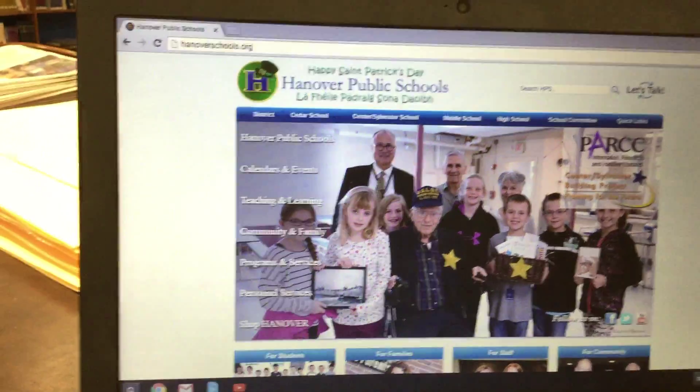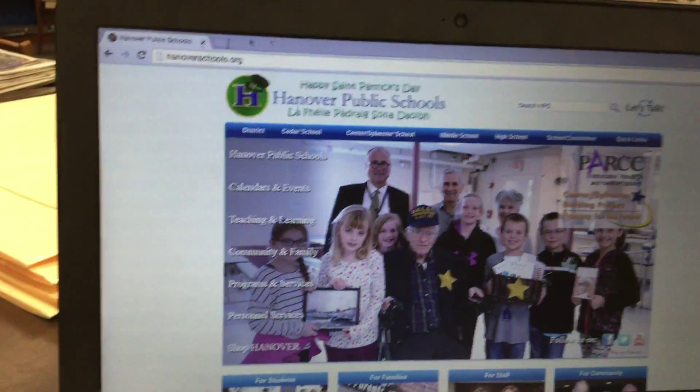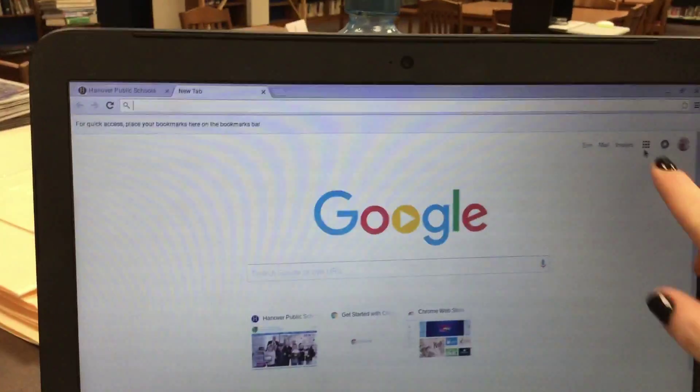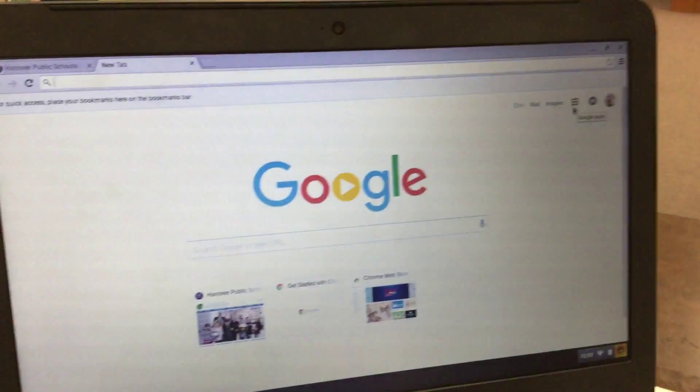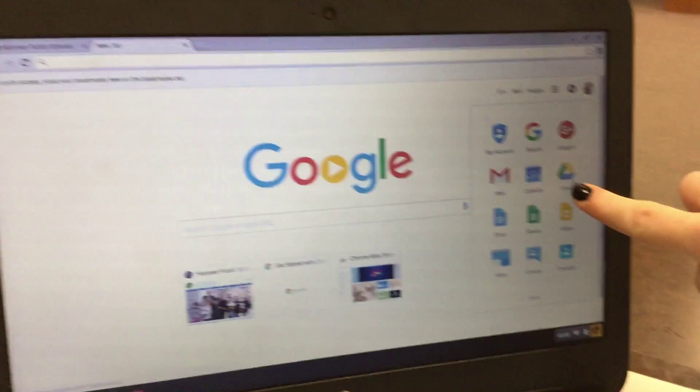This video is for the About Me assignment. First, you're going to click and open a new tab. Then you're going to click on the three by three squares. Then you're going to click Drive.